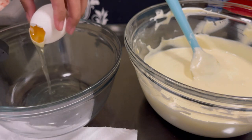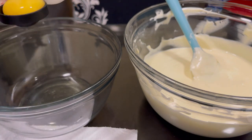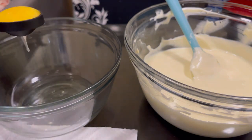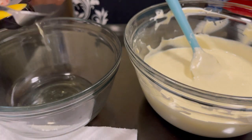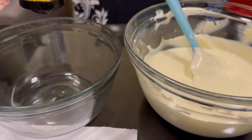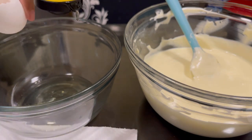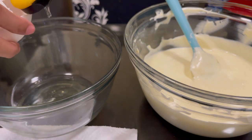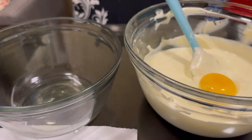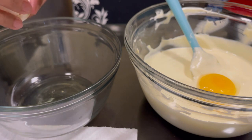Now let's separate the egg yolk and the egg white, because we're going to do something with the egg white later. For now, let's put the egg yolks one at a time into our softened cream cheese, butter, and whipped cream mixture. We're going to use four eggs — small, medium, or large.